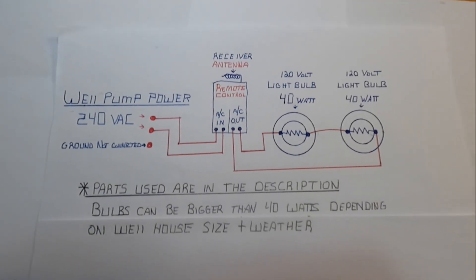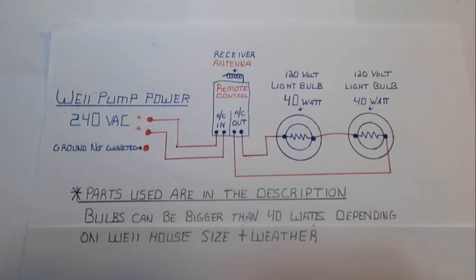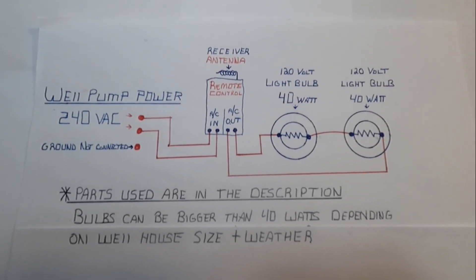Here's a diagram of how it's all hooked up, and I'll leave links to the parts in the description. Let me know in the comments if you have any questions — thanks!